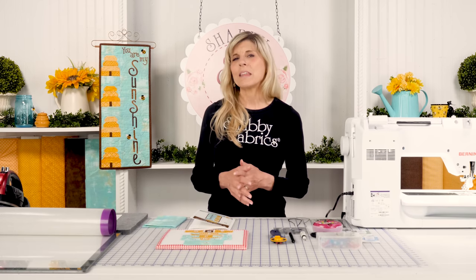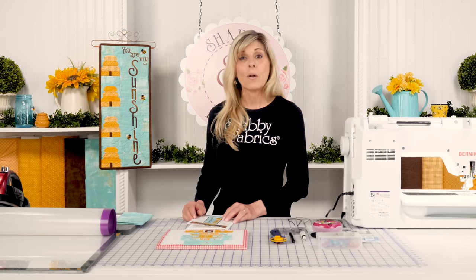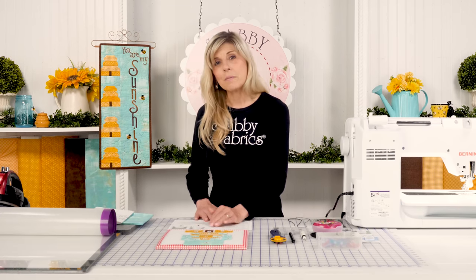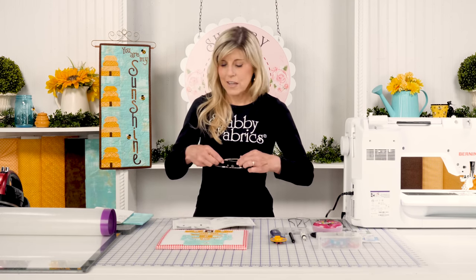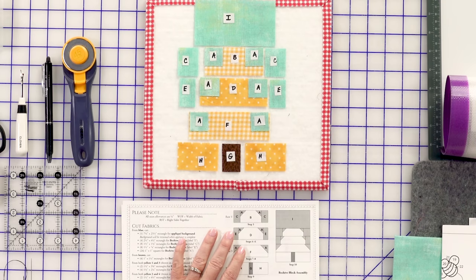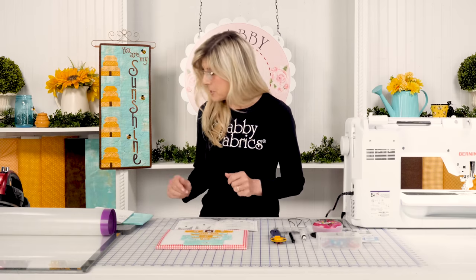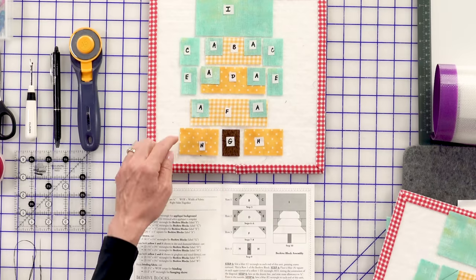Our focus for today will be on how to put together this cute little beehive block - and you can see it'd be fun to incorporate into another project besides a wall hanging. There are lots of little pieces. Looking inside this pattern, I've labeled all my pieces and we're doing a lot of what we call snowballing the corners - just a term used in quilting. I've done some ahead of time; these are shown as triangles but they start off as squares.